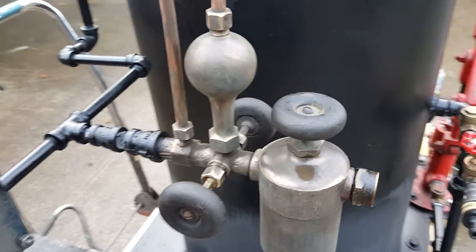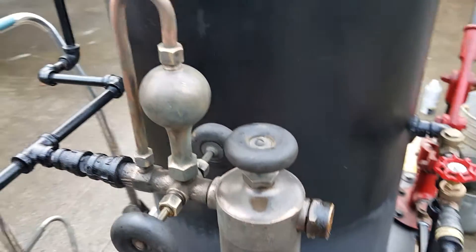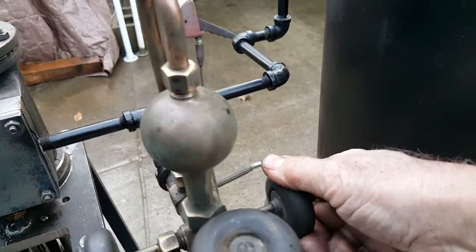So you only need these valves open about a quarter of a turn — maybe just one of them.